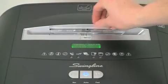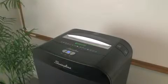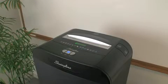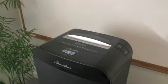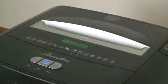Non-stop jam-free technology delivers hassle-free performance. The shredder stops and the indicator light glows red when too much paper is inserted. Simply remove the excess sheets until the indicator light turns green to continue shredding.